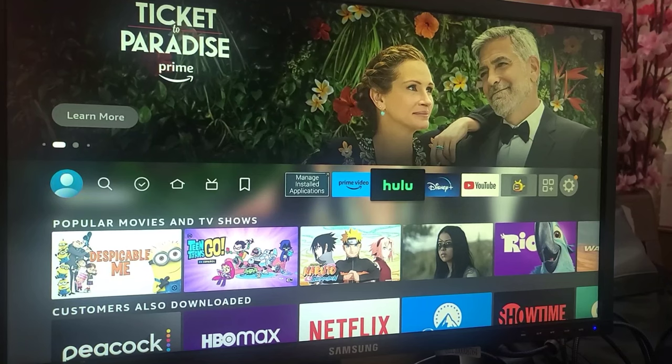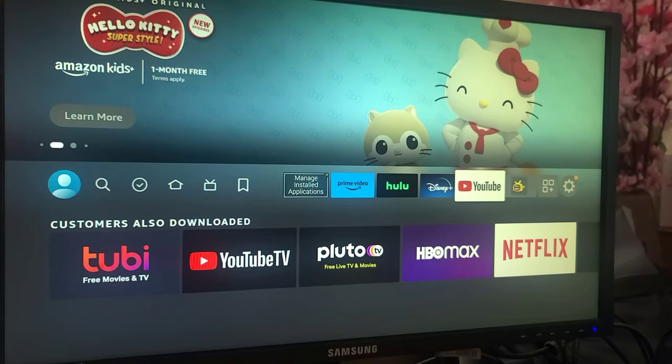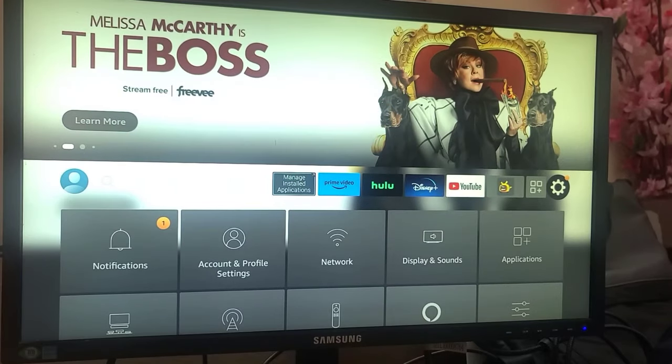Now you can see my Amazon Fire TV Stick running on the Samsung monitor and I'm able to watch YouTube. If I click on YouTube, as you can see I can watch YouTube from the monitor. But here I am having one problem — my Samsung monitor doesn't have a speaker.